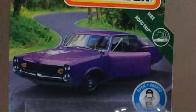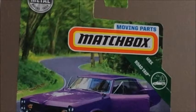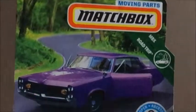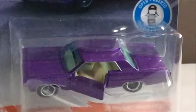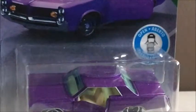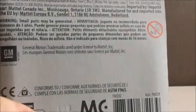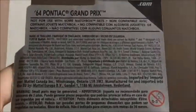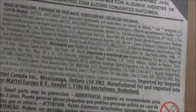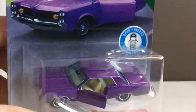Hey guys, what's up? So today we're going to take a look at this '64 Pontiac Grand Prix. This one's pretty cool because it's part of Matchbox's new Moving Parts line. There's the car itself — you can see it's got opening doors. You have a little logo there that shows that parts open. So this is a pretty cool series, I think. It just says '64 Pontiac Grand Prix, and there's the GM logo.